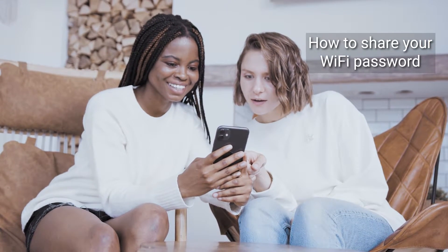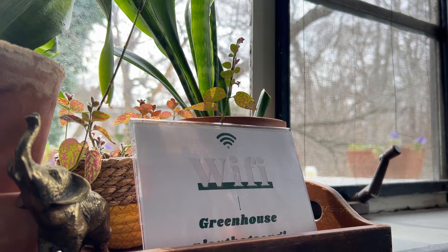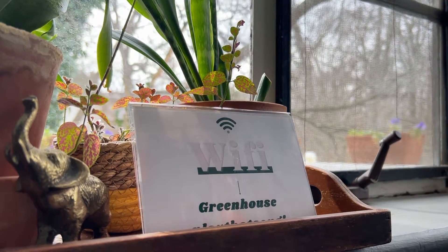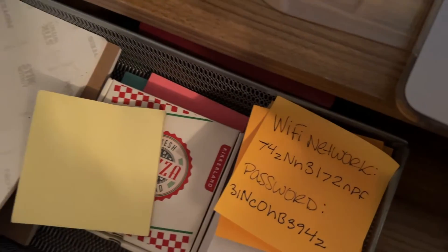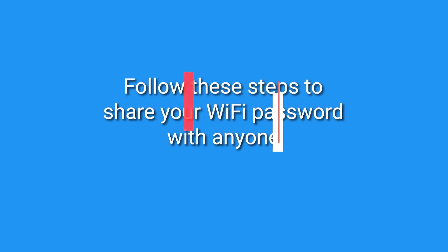I'm Kurt the Cyber Guy. Do you know how to share your Wi-Fi password with a guest easily? While it's polite to provide your Wi-Fi password to anyone visiting your home, sometimes it may be a little tricky to remember. Plus, it's easy to misplace a piece of paper with that network name or password. Here are a few easy steps to follow so you can quickly share that password with a few taps of the screen instead of making them type it in.